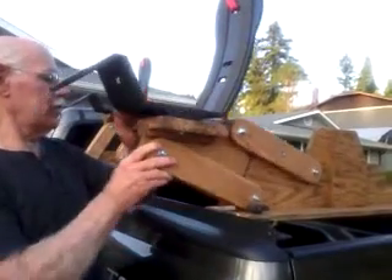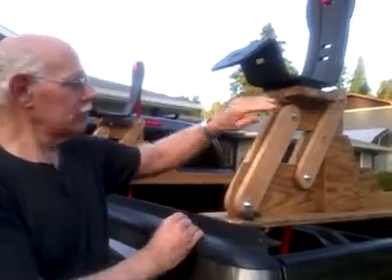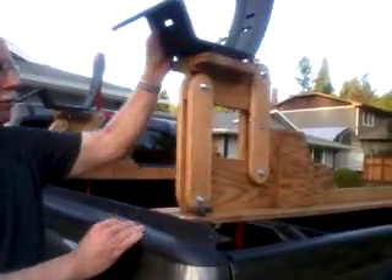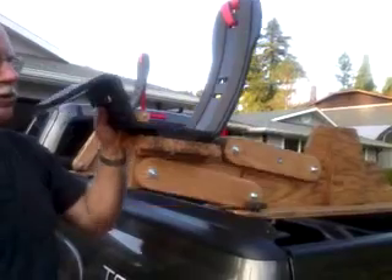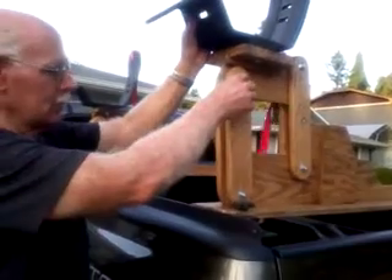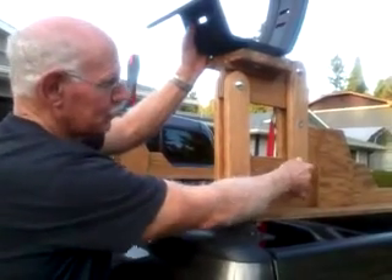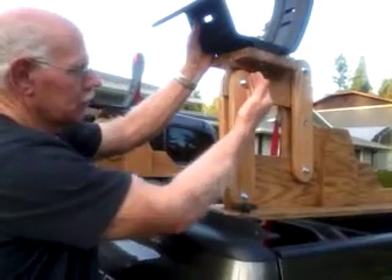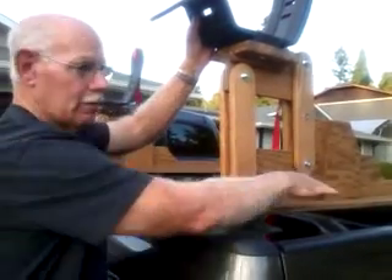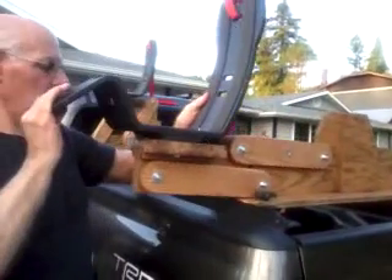All it does is swing up and down, and you'll notice that the platform here stays level, both going up and down. The reason is because it's a parallelogram, which means the distance from here to here and here to here is the same, and the distance between these two are the same, so both are parallel that way and parallel this way, which forces this to be level through the whole process.